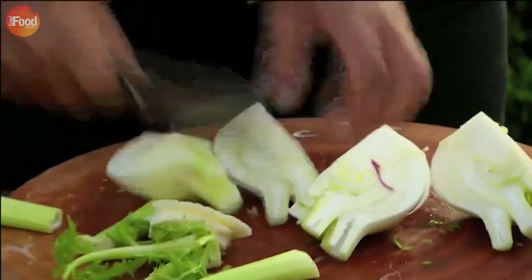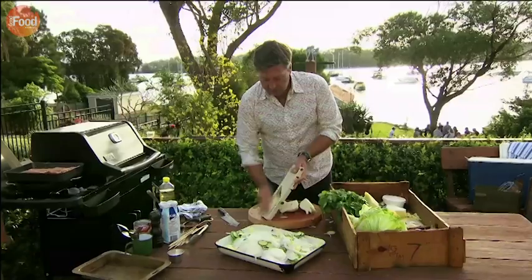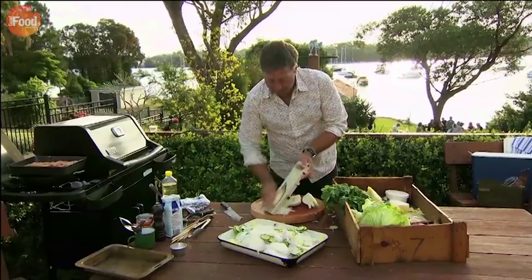Then cucumber and fennel. The fennel just adds a little bit more of a bite, an aniseed bite.